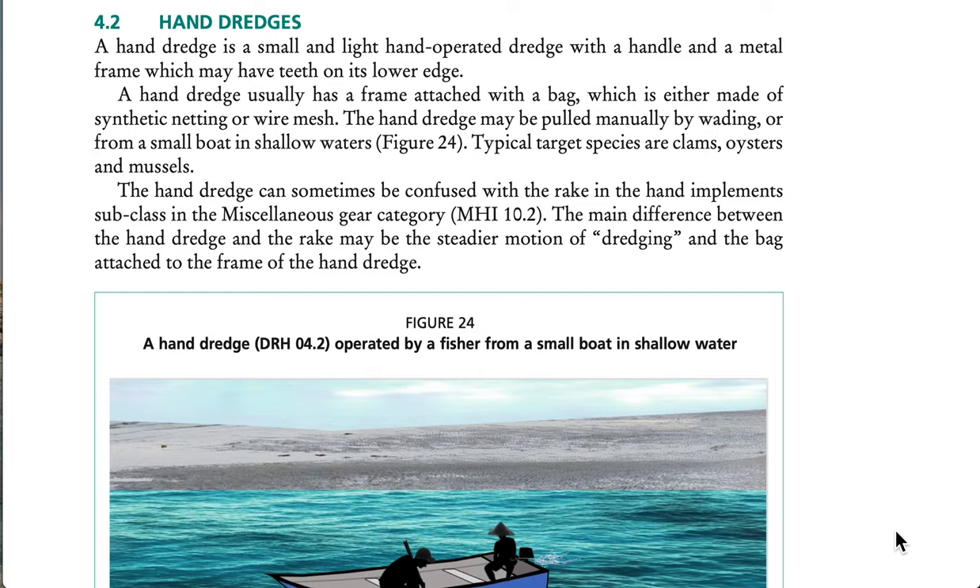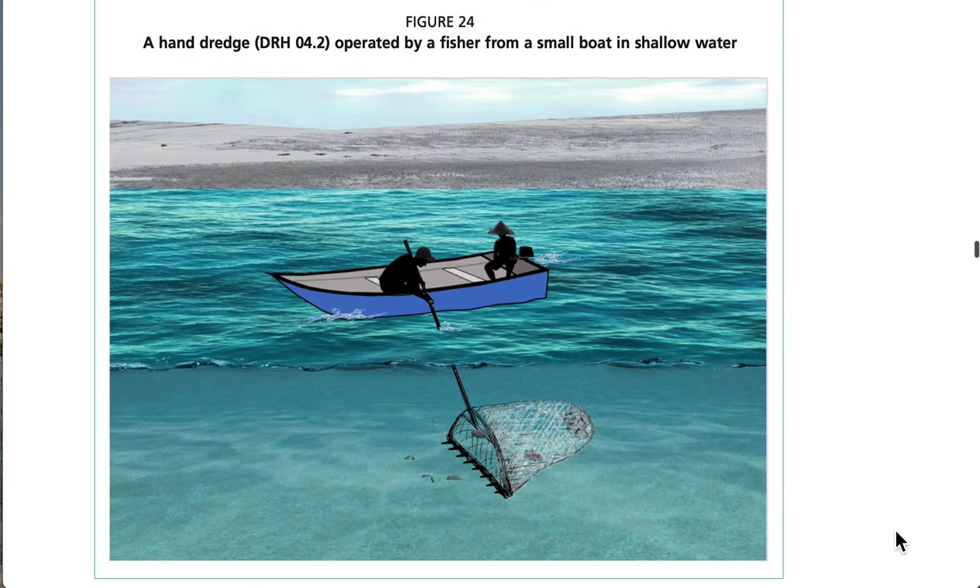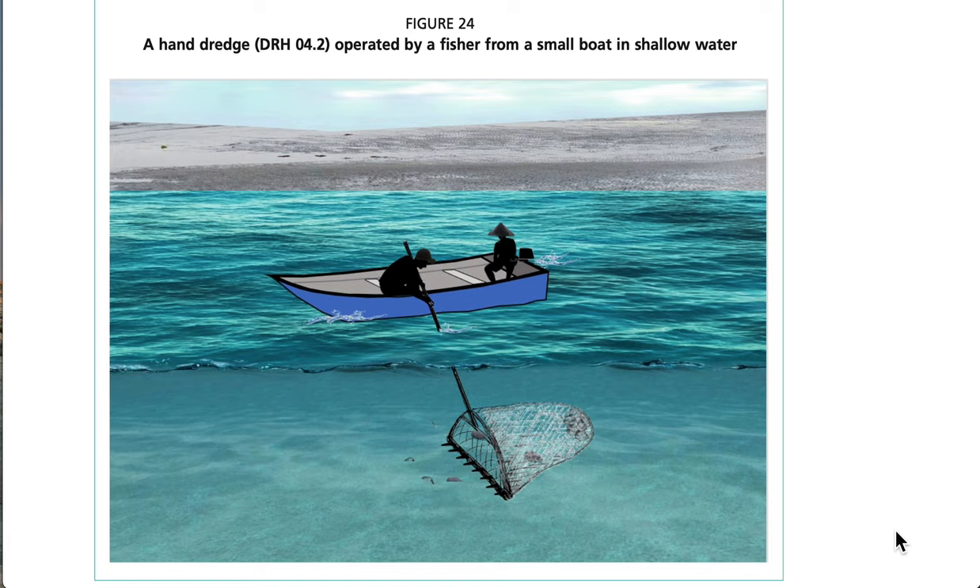A hand dredge is a small, light, hand-operated dredge with a handle and a metal frame which may have teeth on its lower edge. A hand dredge usually has a frame attached to the bag, which is either made of synthetic netting or wire mesh. The hand dredge may be pulled manually by wading or from a small boat in shallow waters. Typical target species are clams, oysters, and mussels. The hand dredge can sometimes be confused with the rake in the hand implements subclass; the main difference is the steadier motion of dredging and the bag attached to the frame of the hand dredge.